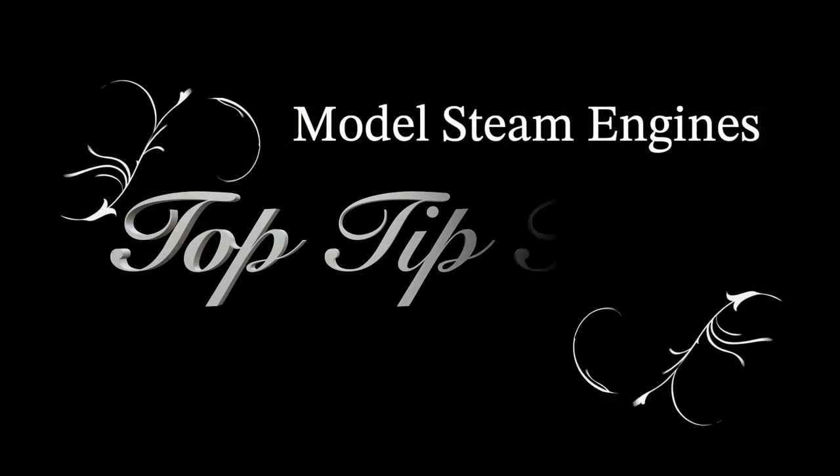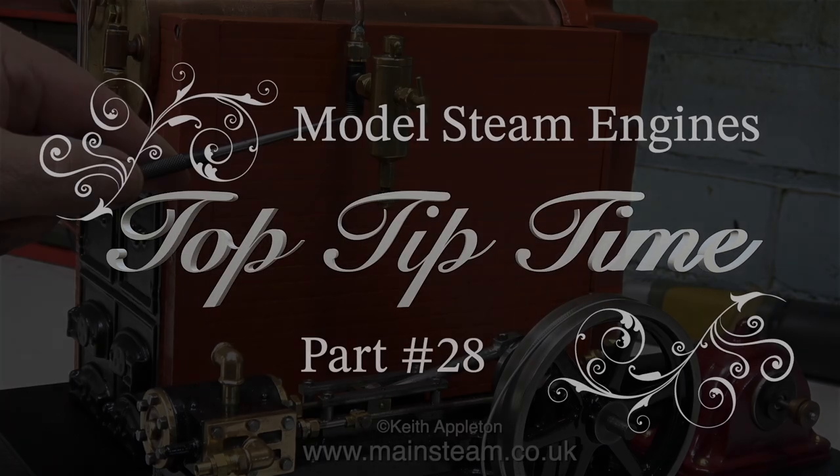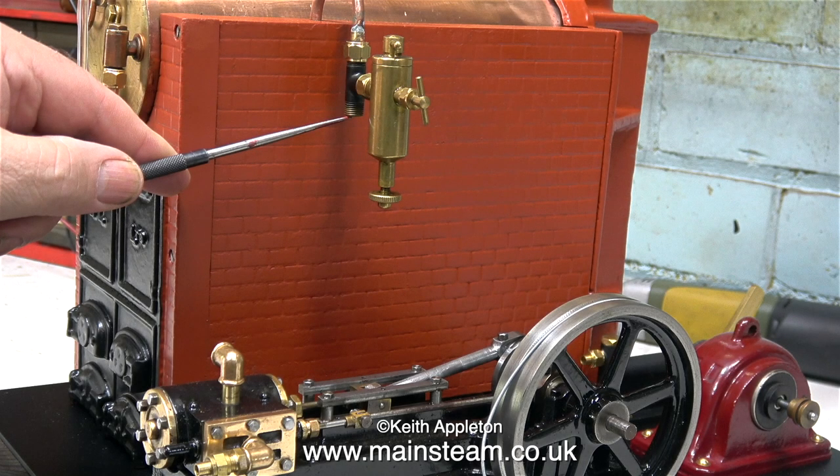Model steam engines top tip time, part 28. This episode shows me making the piping to go from the tee piece which supports the displacement lubricator to the steam inlet on the engine.